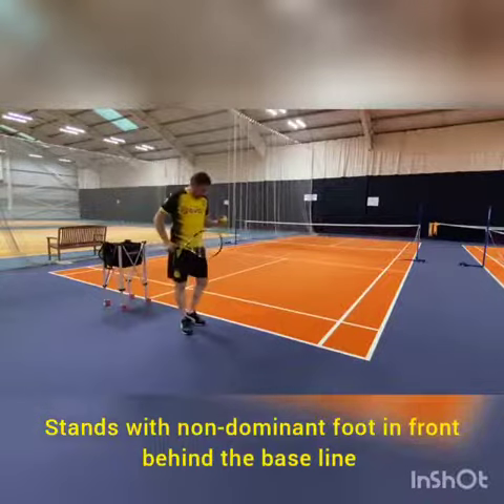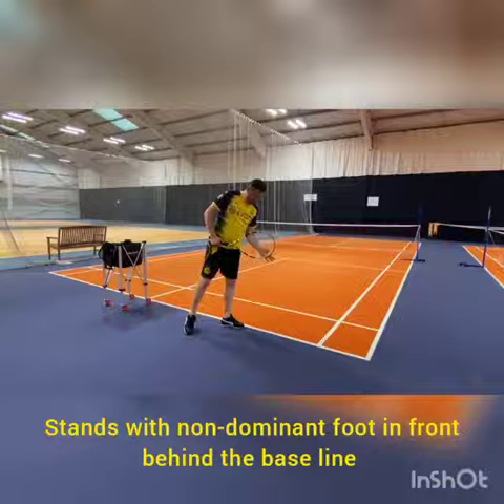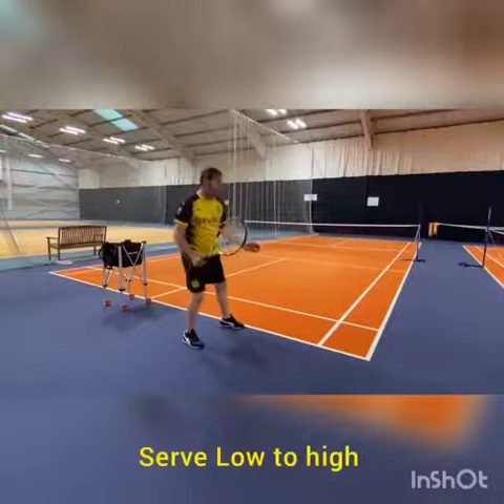So to get this correct, you want to place your foot behind the baseline and you want to do low to high.